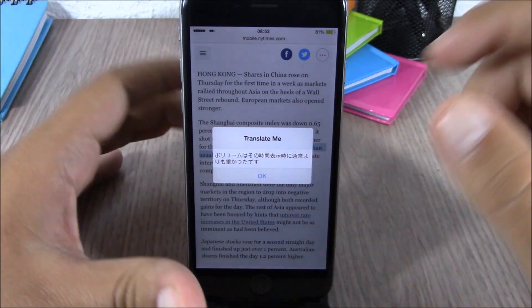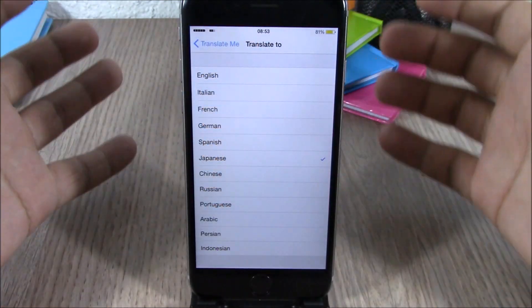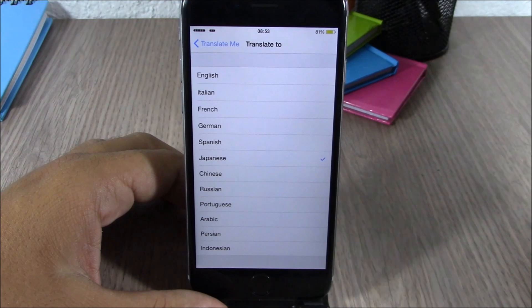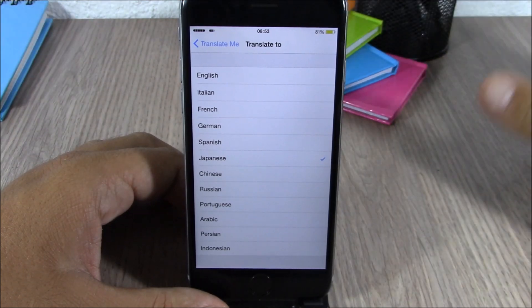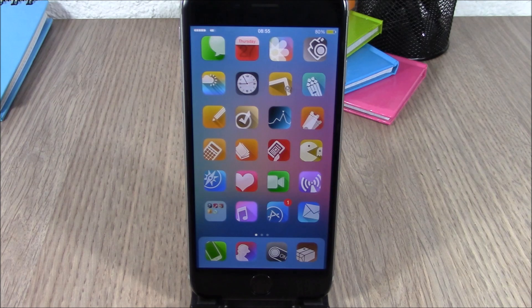If you go to the settings of this tweak, you can pick the language you want Translate Me to translate your selected text into. You have different languages to choose from — just pick any of them and this tweak will translate the text you select into that language.